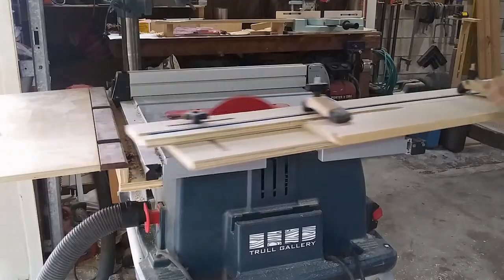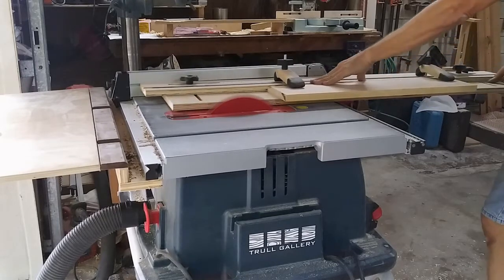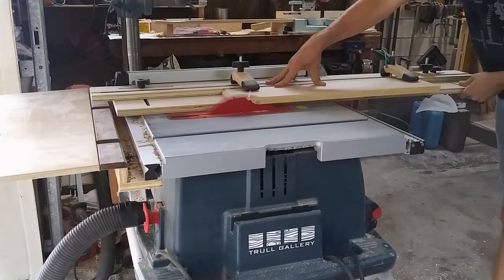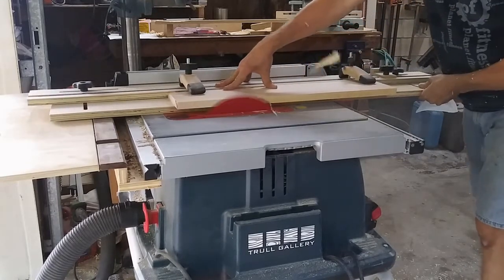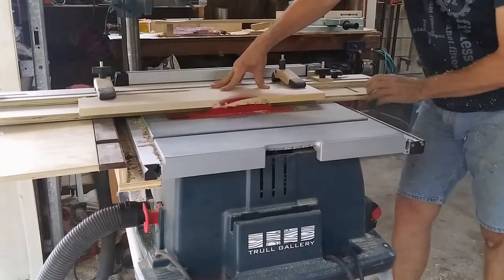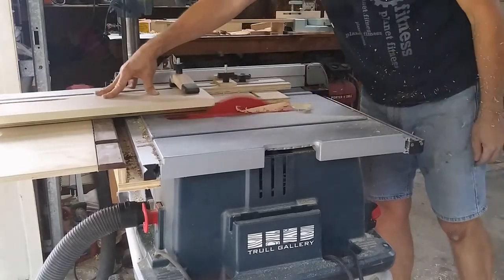With two parallel faces, I needed to get my first square edge. Again, without a jointer, I had to improvise. I got out my handy dandy straight edge jig, clamped each piece in place, and ripped one edge square to the faces. If you'd like a jig like this, I'll leave a link below to Drew at Fisher Shop where you can get a set of plans for yourself.